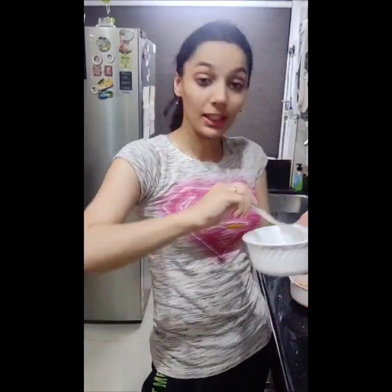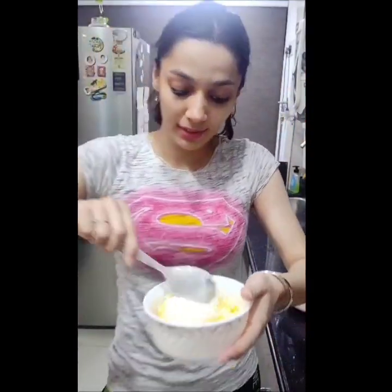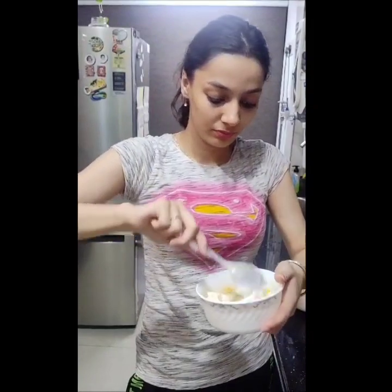Now we have made vanilla ice cream. And now we will add mango pieces and a chunk of mango juice. And we will mix it together.